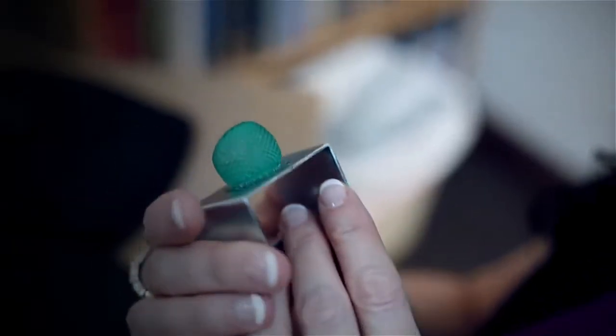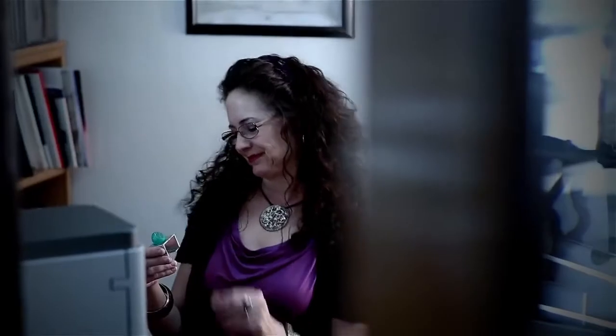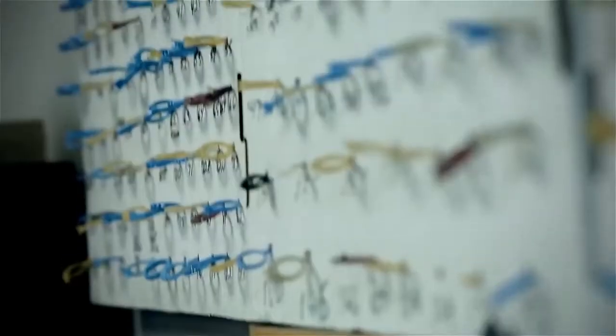But I have to make those designs real. That's the business part. And before the Projet 1200 3D printer, making it real was like making a compromise. It felt like I had to shush my imagination and focus on manufacturing.